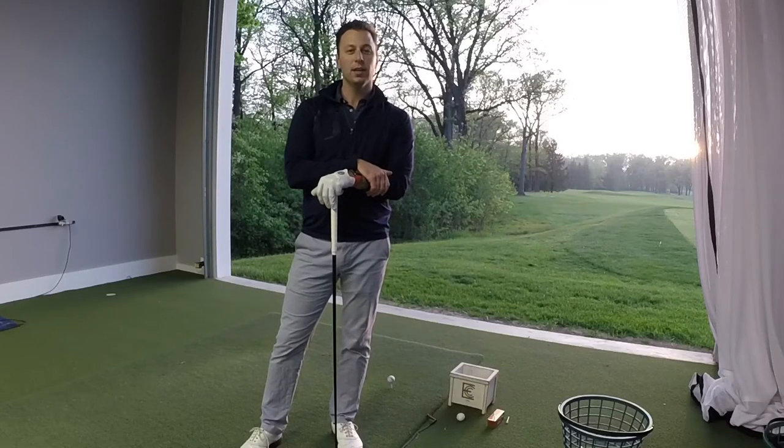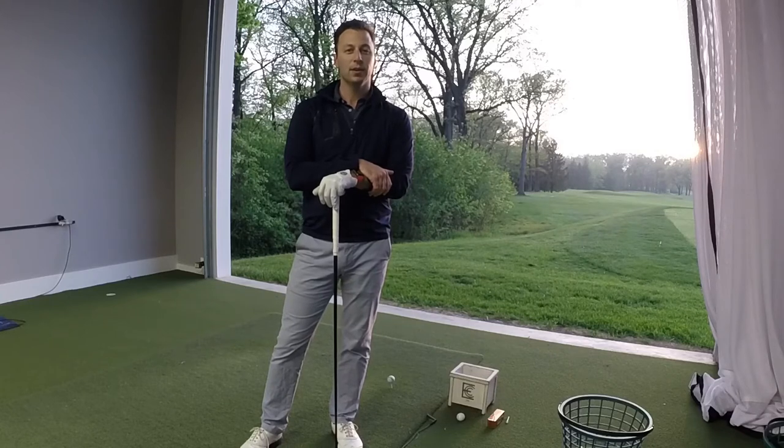Hi everybody, Brian Janty down here in the Exmoor Golf Performance Center. I'm down here tonight because I wanted to speak briefly to you about how to gain distance with your driver, without necessarily swinging the golf club any faster than you already do.